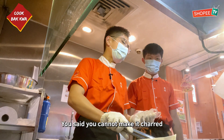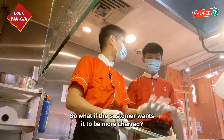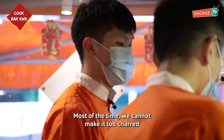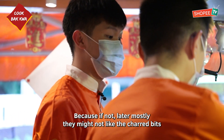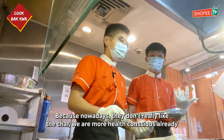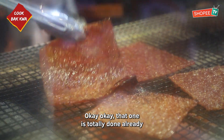You said we cannot make it charred. So what if the customer wants it to be more charred? Can we grill it to be more charred? Most of the time, we don't make it too charred, because mostly they don't like the charred one. We are health-conscious already. Okay, that one is totally done already, let me just remove it.